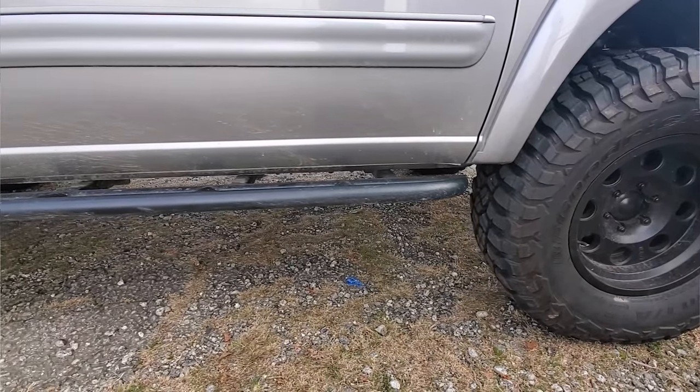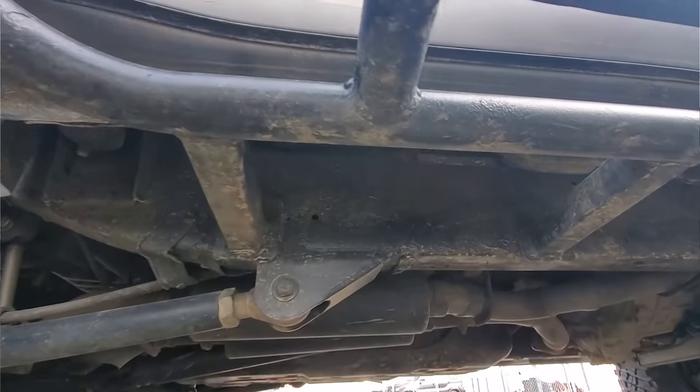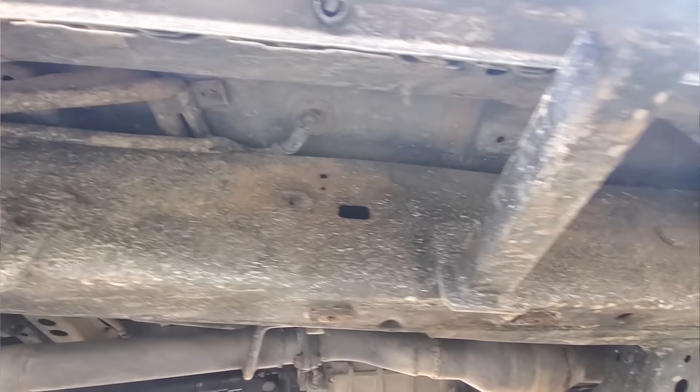These are sliders that were built by Stubs Welding dot com out of Washington state. They were one of the first manufacturers to come out with a weld-on slider specifically for the Sequoia. They're no longer in business, but Brute Force Fab makes sliders for the Sequoia in a similar setup. Over the five or six years I've been on the Sequoia platform, more products are coming to market — Addicted Off-Road makes sliders, Brute Force Fab makes sliders, and there's a handful of others. The push has always been to get more product to market for this vehicle.